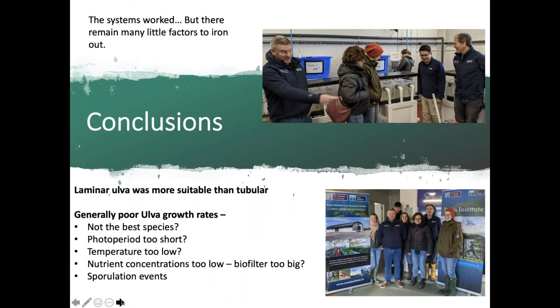In summary, the systems worked — and while this may seem a basic thing to celebrate, there was a huge learning curve and enormous work involved. Laminar Ulva was more suitable than tubular, perhaps because tubular morphology tends to aggregate and get stuck in one section of the tank. Growth rates were generally very low for Ulva; possible factors include a too-short photoperiod, too low temperature, and frequent sporulation events which destroy Ulva tissue. We would have liked to investigate further, but ran out of time.